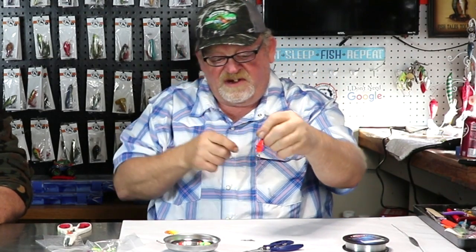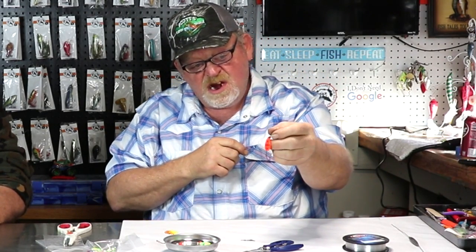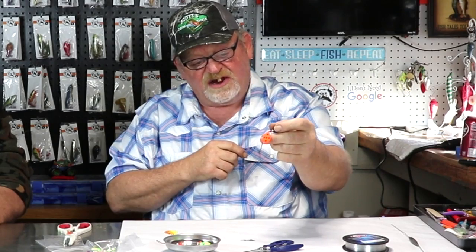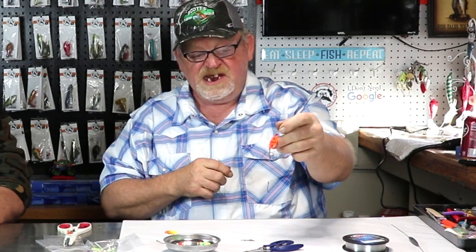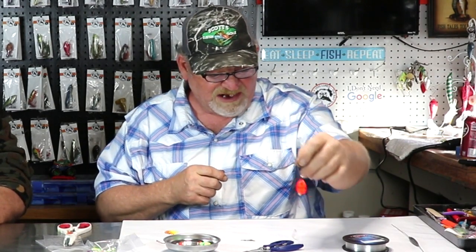And that folks is a two hook crawler harness. That red fiber diamond blade — I've been pulling that one on the starboard side of the boat for about the last ten years, and that's the only one I use because I know it catches fish. I'll out-fish everybody with that one lure right there.